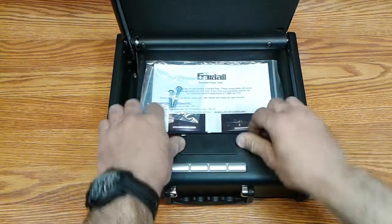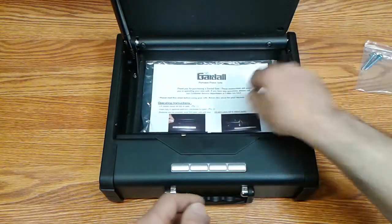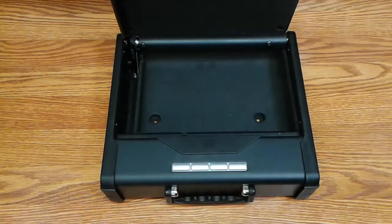Inside, there are the two anchoring bolts and then the instruction sheet and owner's manual.